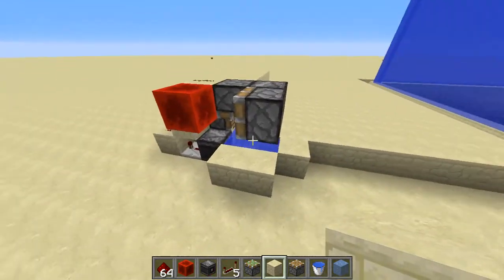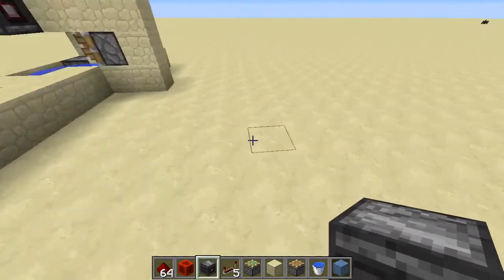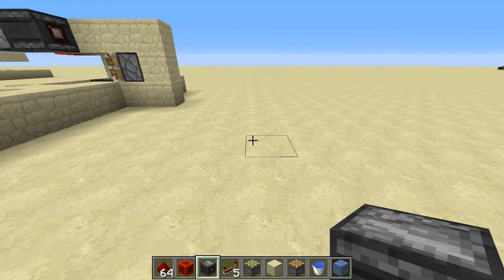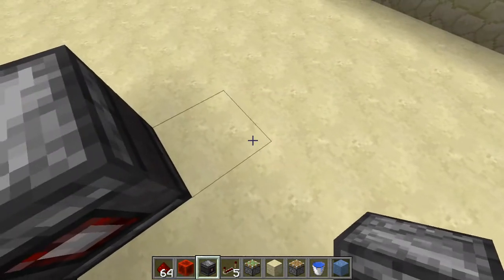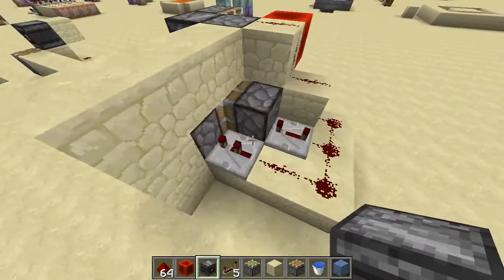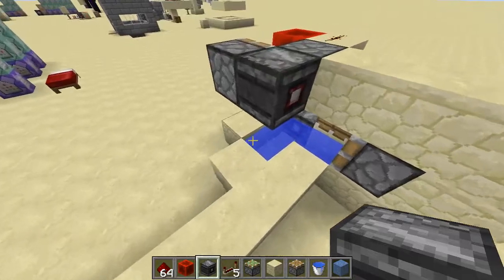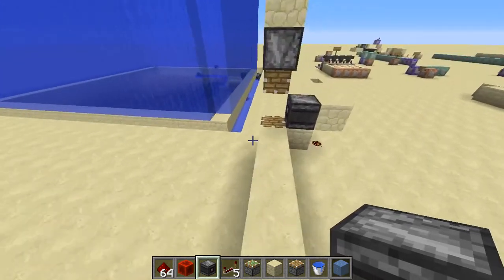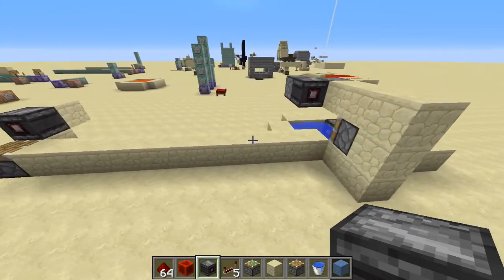This right here is an ice farm. Let me show you what an observer block does in case you don't know. It's basically a BUD in a box. A BUD is a block update detector, meaning anytime a block changes near it, it will detect that. Normally you have to use quasi-connectivity exploits and some either really big machines or pretty loud ones. This is a single block that can detect block updates, it's silent, and it can be pushed by pistons.